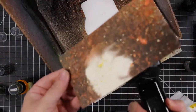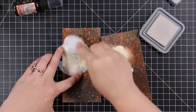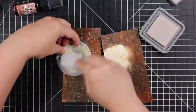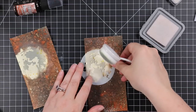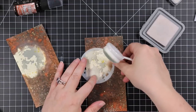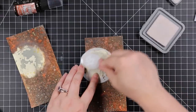So I use the coordinating stencil to add the actual pattern detail of the moon. I'm using pumice stone distress oxide ink and just a blending brush. I did go over the stencil a bit, like go past the lines — I ain't worried about it when I add everything else to this, because I'm going to add more splatter and the bats and all the fun things. It doesn't matter.